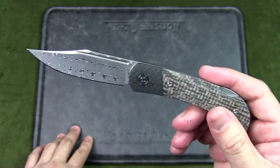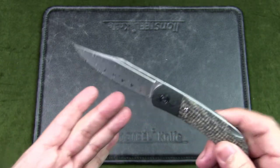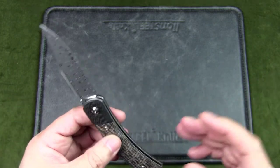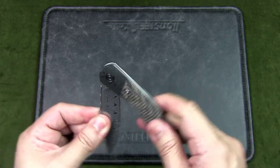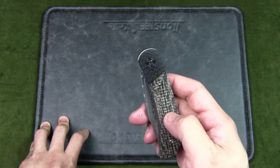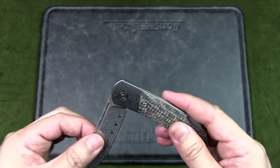I bought this knife because I was looking for a gentleman's knife — not necessarily as an everyday carry, but something I would choose to match certain clothes for a special occasion. I was looking for a fancy, classy-looking knife. I typically choose knives that are black and silver, so normally I would go with a black micarta handle.